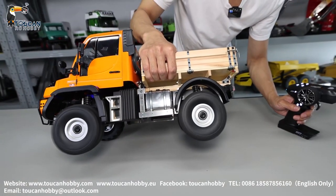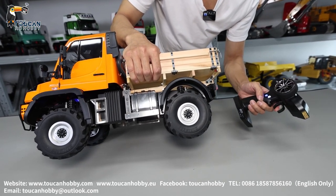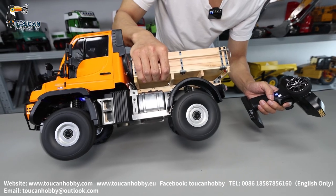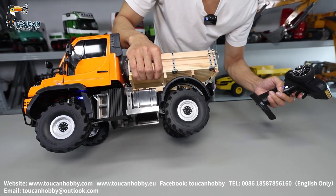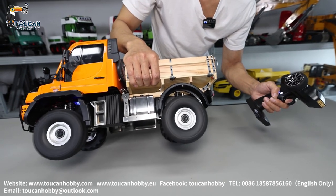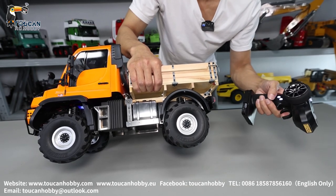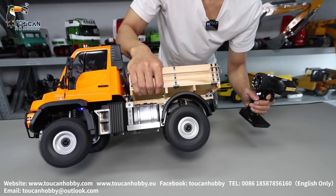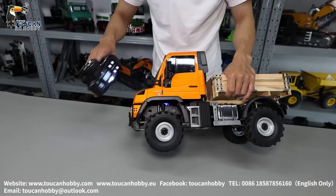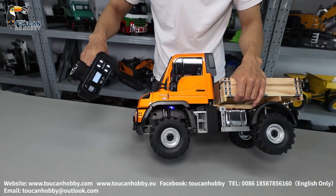Now at the differential. High speed gear. Reverse. Lock it. Changing back to low speed. Now at the differential — lock it. Locked.